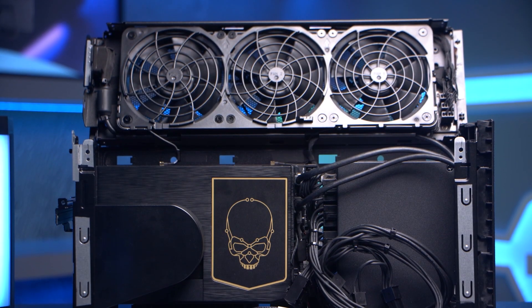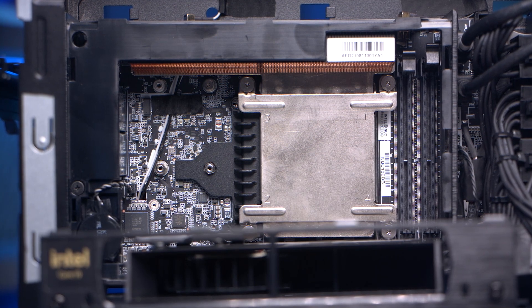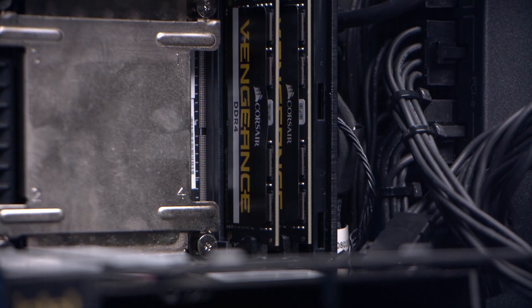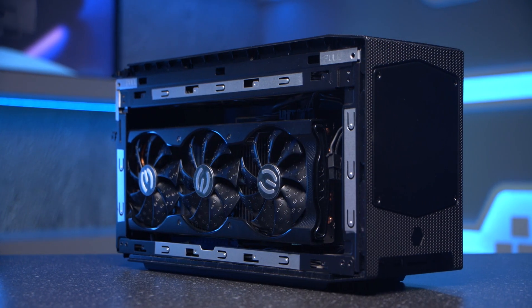And like all other NUC models, the Xtreme comes as what's called a bare bones system. It houses the motherboard, CPU, memory, and connectivity, and you simply add in your RAM and storage, plus a GPU should you need one. Then you'll also need to install your operating system.